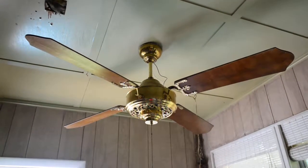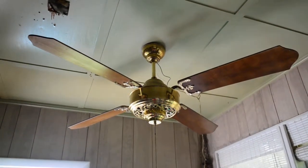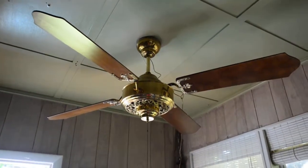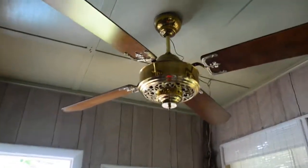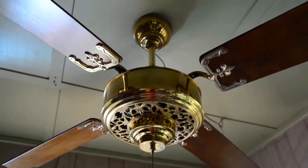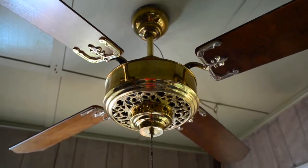On this week's edition of Obscenely Expensive, we have a Code-Up 100 series spinner. This is one of the rarer top mount spinners, and one of the coolest as well.